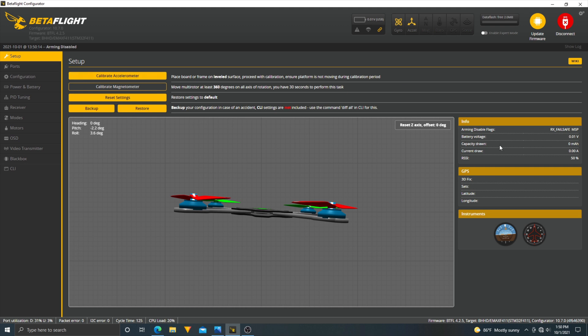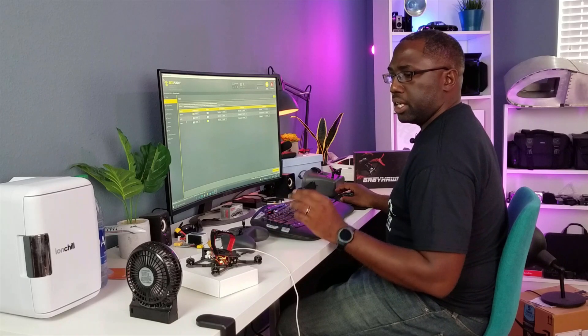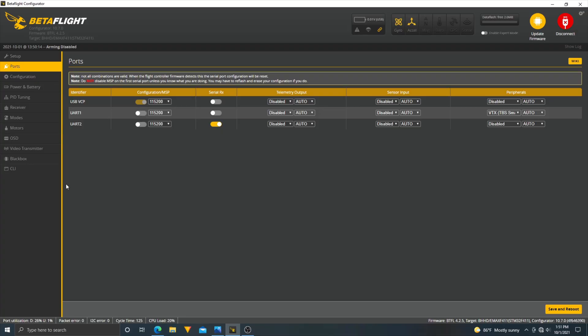Starting from the top in the Setup tab — RSSI 50, that's all good. It looks like they're using UART1 for the VTX which is good, and we have Smart Audio. This drone can be fitted with either an F4 Sky receiver or Crossfire. If you go digital you have the DJI system option. I put an ExpressLRS receiver on there, which uses the Crossfire port on this drone, and I'm using UART2 for that.